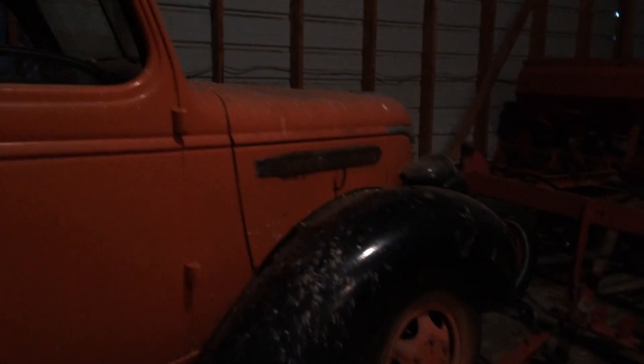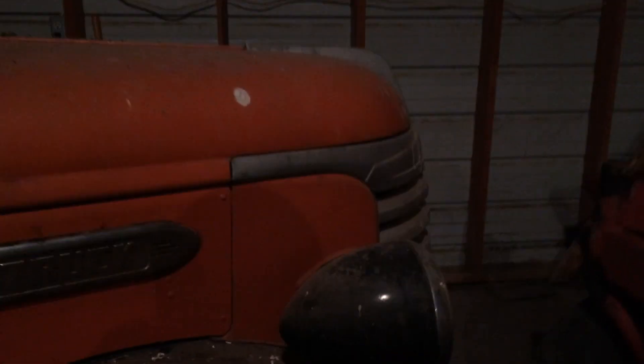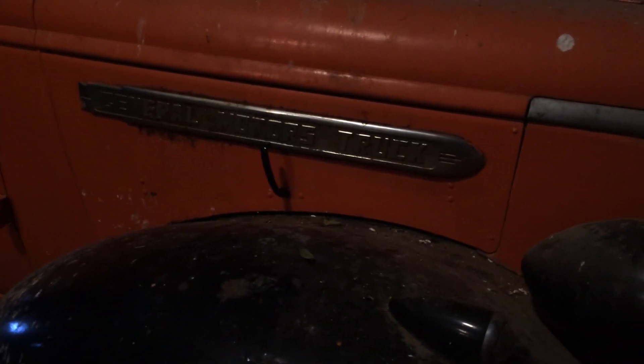This is the General Motors truck here — I believe it's a 1940. I noticed they don't call it GMC; they call it General Motors truck at this time period. It checks to minus 40.